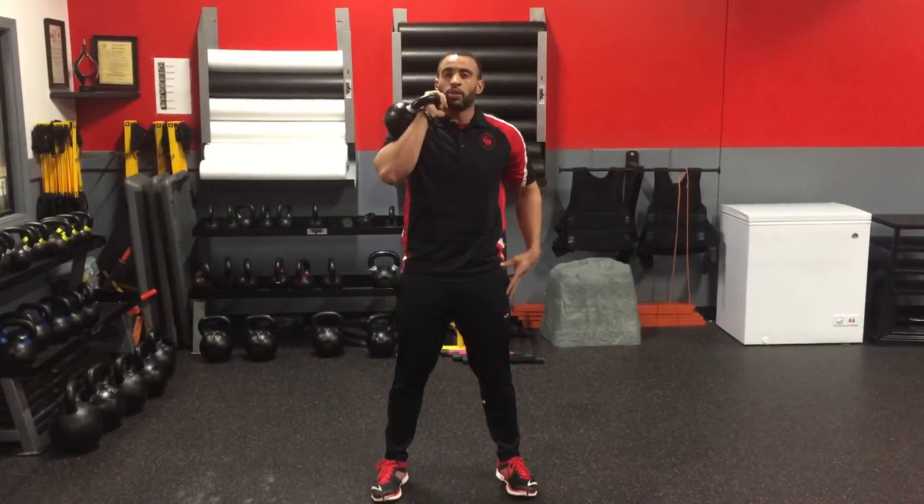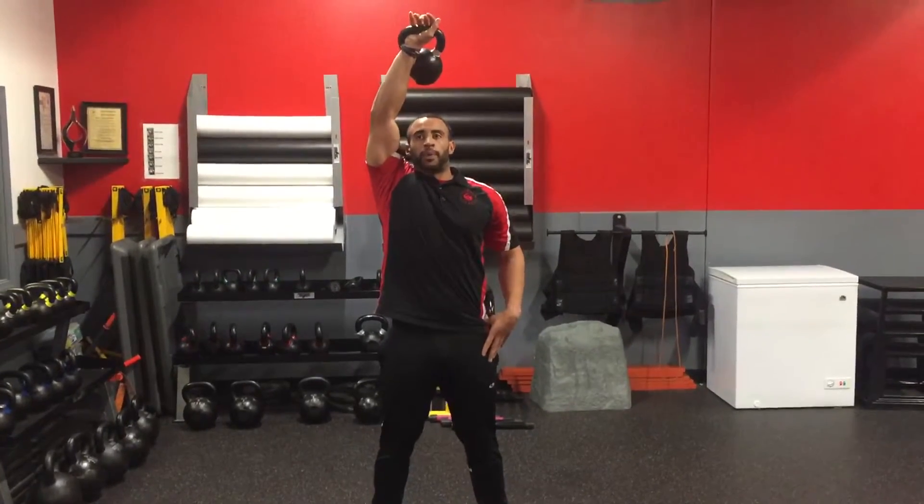Activating your quads, your hamstrings, your glutes. You're going to get that press overhead, getting that bicep to your ear.